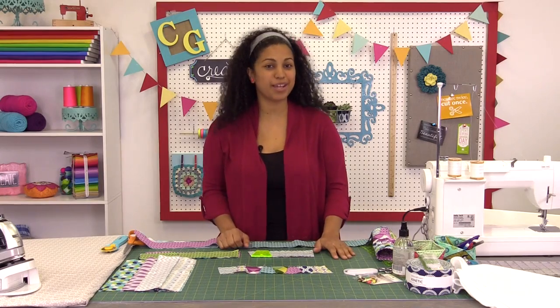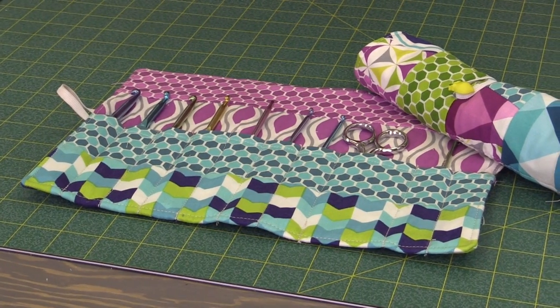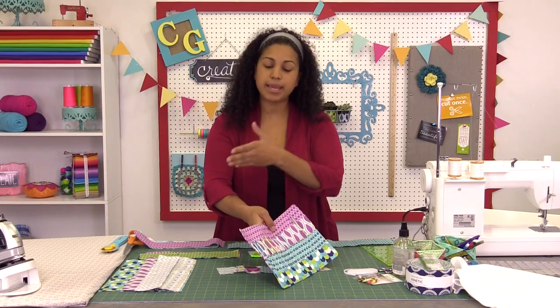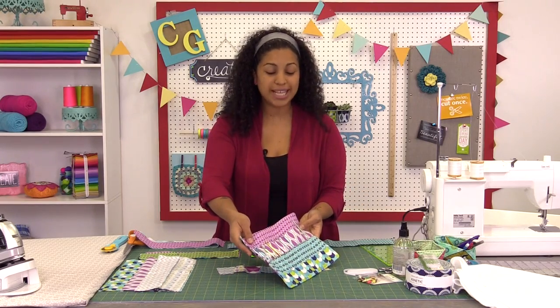Hey, it's Vanessa and welcome to Crafty Gemini Creates. For this tutorial I'm going to teach you how to make a really handy crochet hook roll organizer. These are super cute. I'm going to use them for my crochet hooks, but you can totally customize this design to make it taller if you have knitting needles. Or you can also make these for your kids for their crayons, markers, or colored pencils. So let's get started.